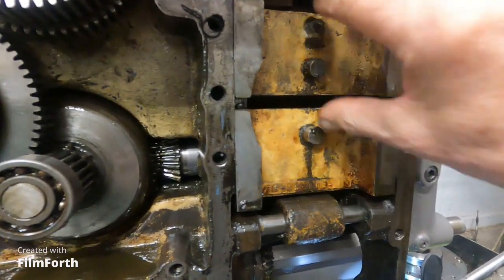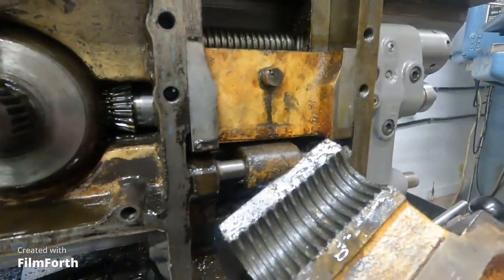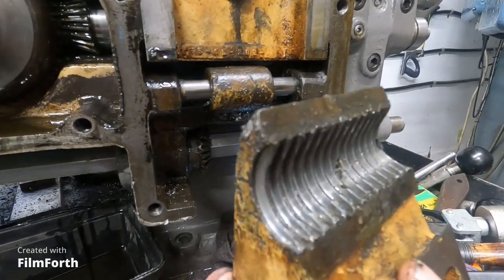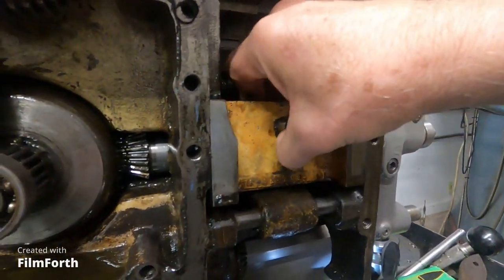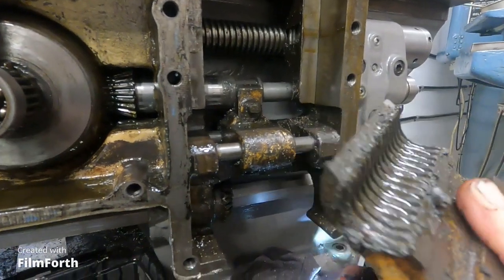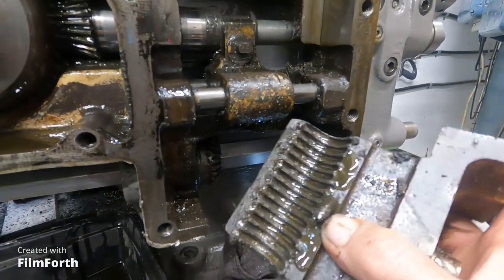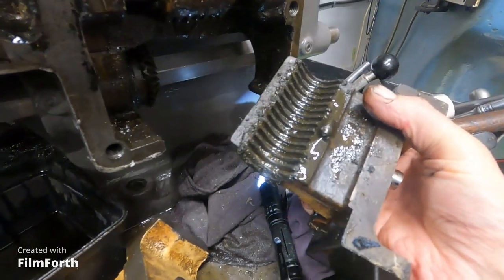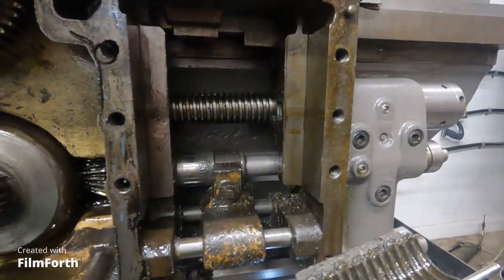Here's the half nut mechanism. Maybe they come out - yeah, look at that. This lathe has just hardly been used for threading at all. Those half nuts are just - that's great. What if the other one comes out - it does, just like - whoa, they're pretty heavy. I should have two hands on that. What in the world is that? I guess that's some kind of limiting screw or something. I guess the other one has it too. Maybe that's how the engagement there is.